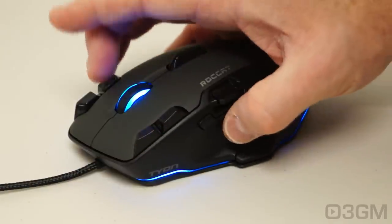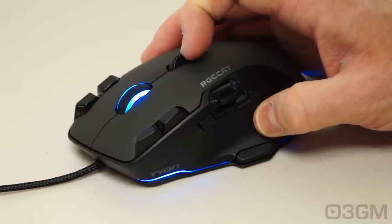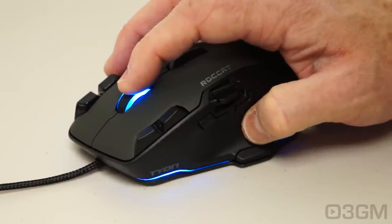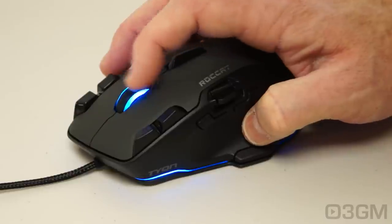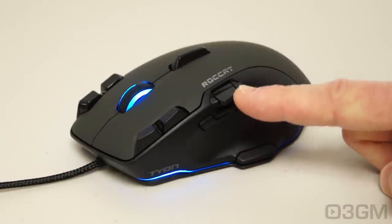Let's go through them. You've got two on the left, two on the top left, two on the top right, and a little fin here with two side-to-side buttons. The scroll wheel has a button and rubber on the top, and it is illuminated.